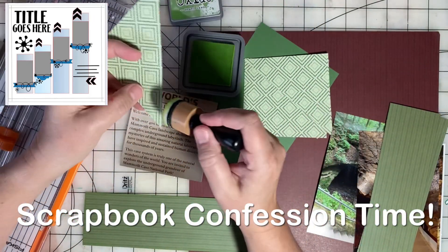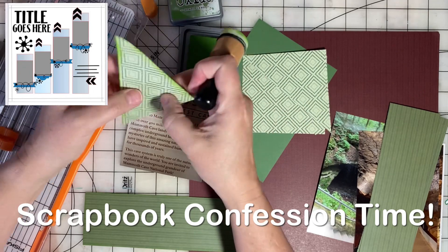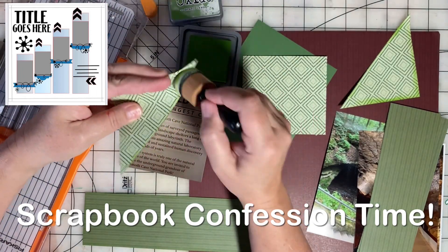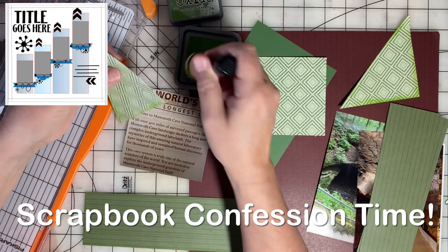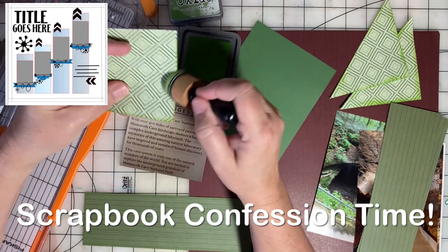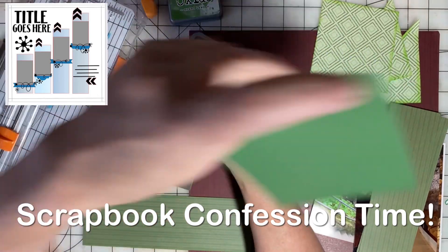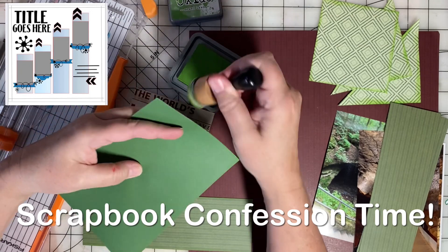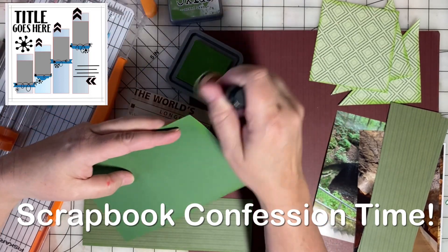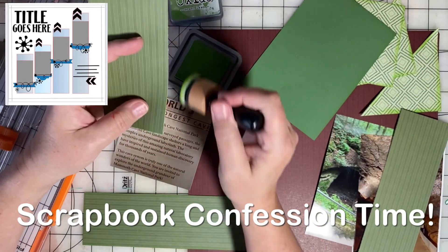Scrapbook confession of the day: I don't always ink. Lately I've been inking a lot because I feel like it gives a special touch or a finished kind of look, but I will go for long, long, long periods of time where I do not ink at all and it doesn't bother me. But lately I've found that I just can't not ink, so I'm all about rolling with it and doing what brings me joy at the moment. If I don't feel like inking I won't, but if I feel like it needs it and I really want to, then I do it. That's the scrapbook confession of the day about inking.